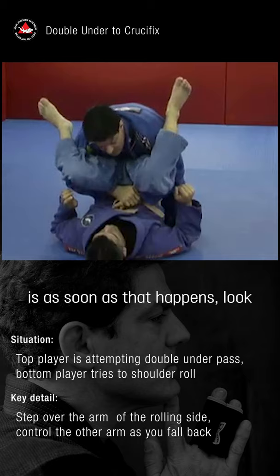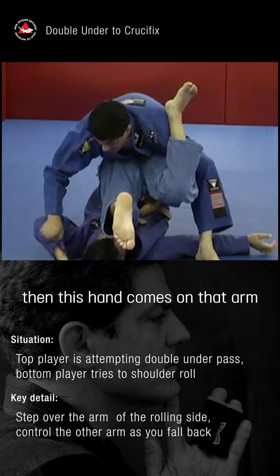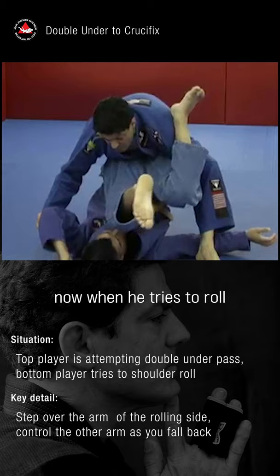Now what I want to do is as soon as that happens, I'm going to step in, then this hand comes with that arm. I can bring it in or I can go from outside. Now when he tries to roll, I'm just sitting back — crucifix position here.